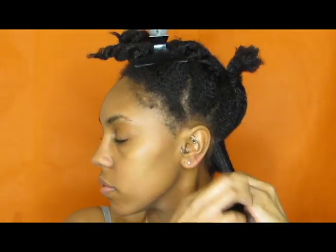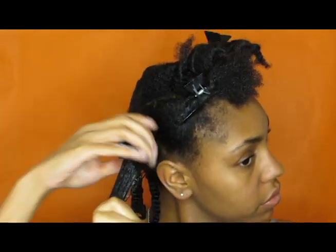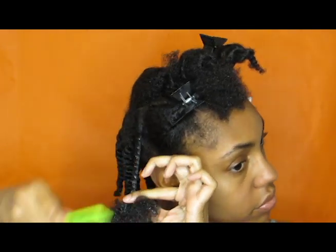Once the leave-in is all worked in, I'm going to go in with the moisturizing styling cream. Just like I do with my conditioner, I apply it to the ends first and then work up to the roots, following the same method all the way around.